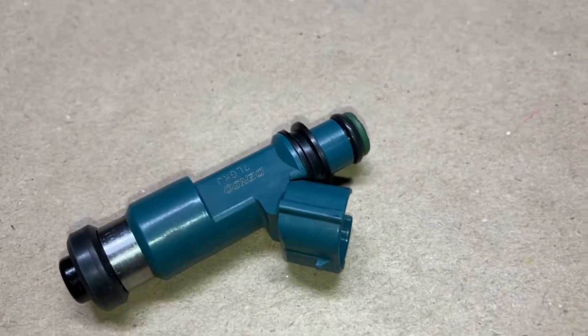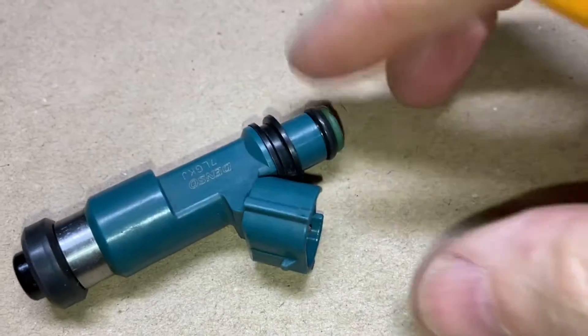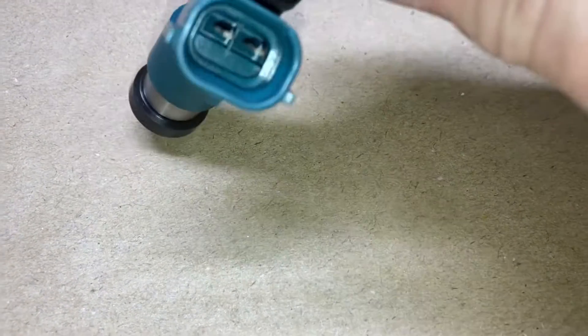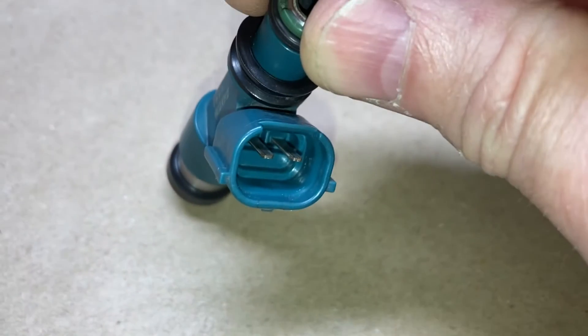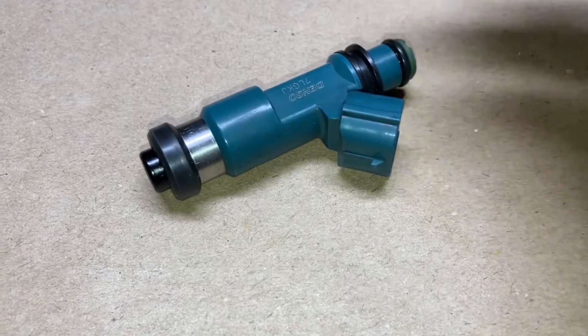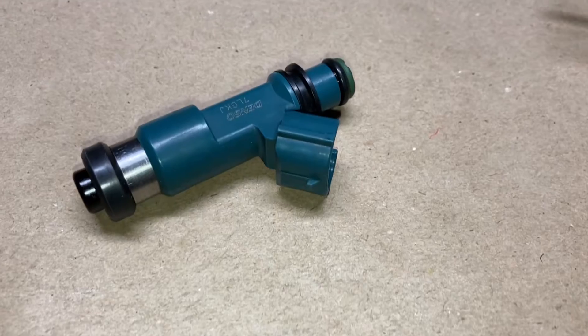So for the benefit of the unfamiliar guys, here's an injector that's been removed from the rail. So what does it consist of? It basically consists of this plastic body, as you can see, two contacts there — one for the supply and one for the control. That is attached to the vehicle's harness via a connector or something similar to this.